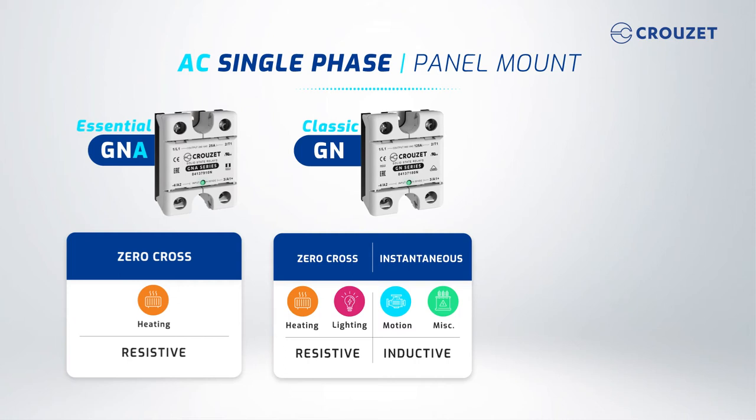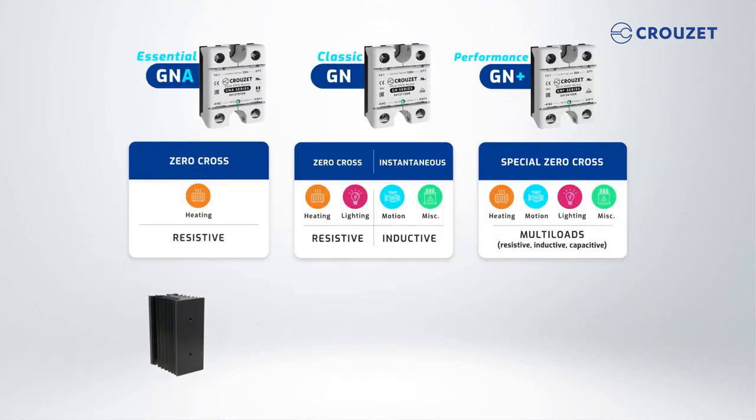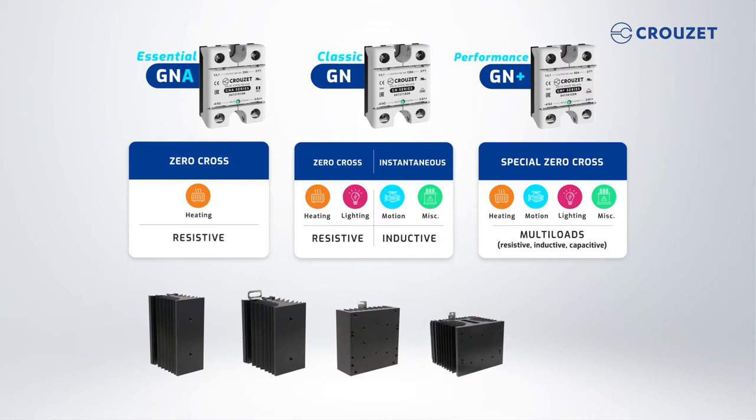You can also select a more robust product with the GN-plus series. This offers higher immunity and overvoltage protection, which can handle any type of load — resistive, inductive, or capacitive. Panel mount SSRs need to be mounted to a heat sink. To achieve the desired current at different temperatures, you can find a list of available heat sinks at cruze.com.